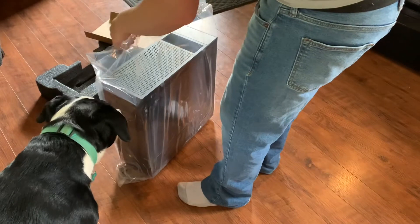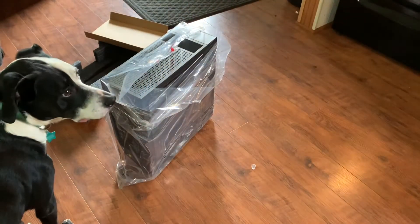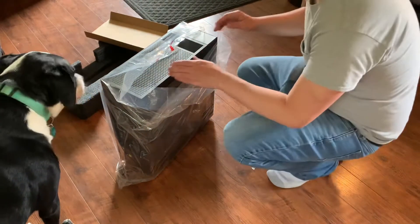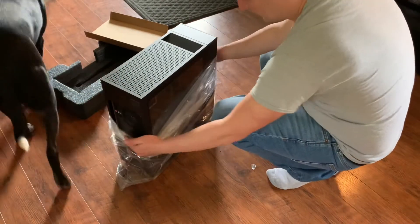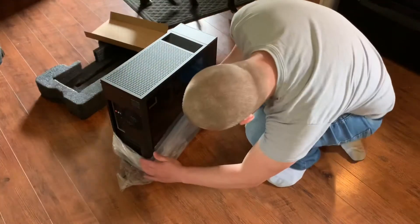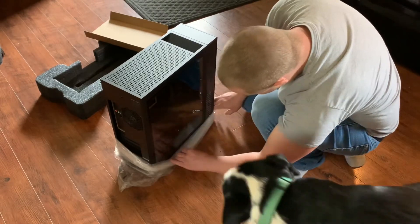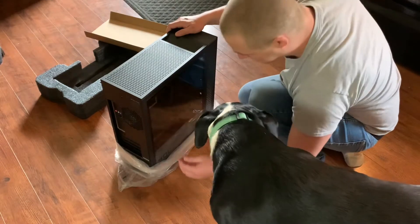And down she goes. What is it, Jasper? Is that a new computer, buddy? I'm very impressed with the size — I have to say it's not too big, I thought it was going to be a little bit bigger. Yeah, buddy — she's a party computer right here!